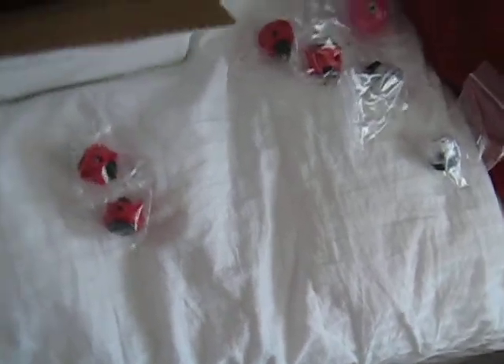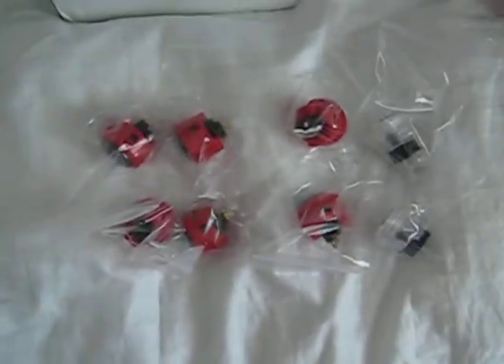The plexi is on its way — I ordered that last week so hopefully it'll be in sometime this week. Got these buttons laid out like so, and pretty much y'all get the gist of how that's gonna lay out on the stick.